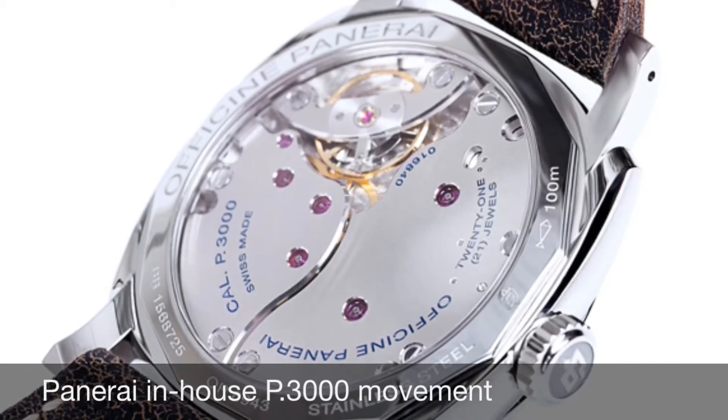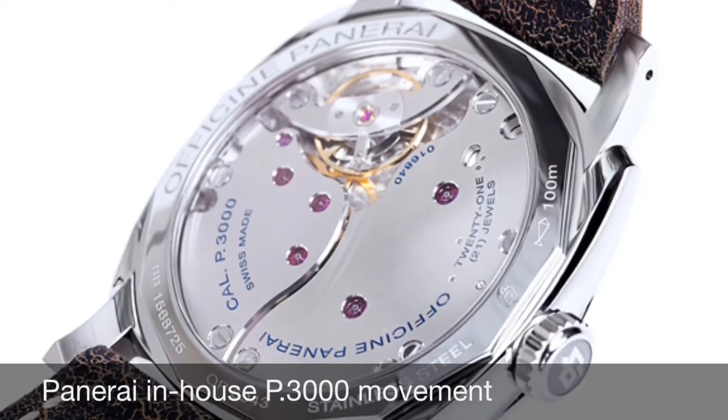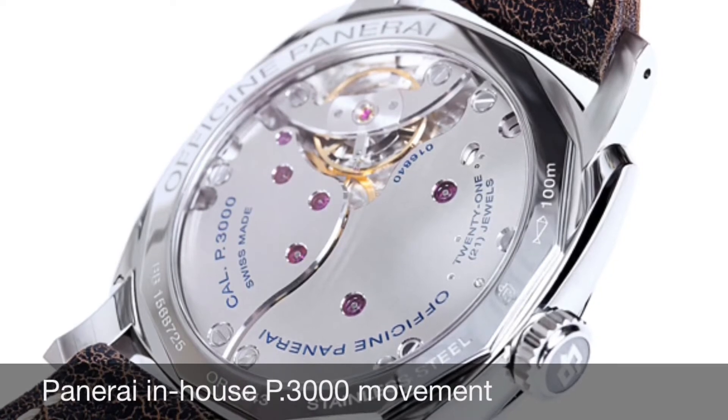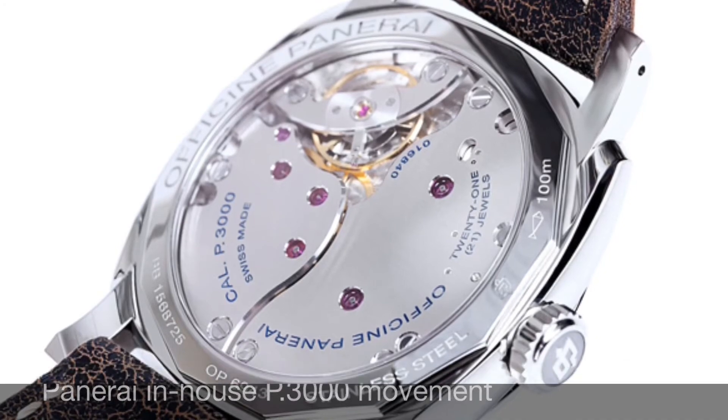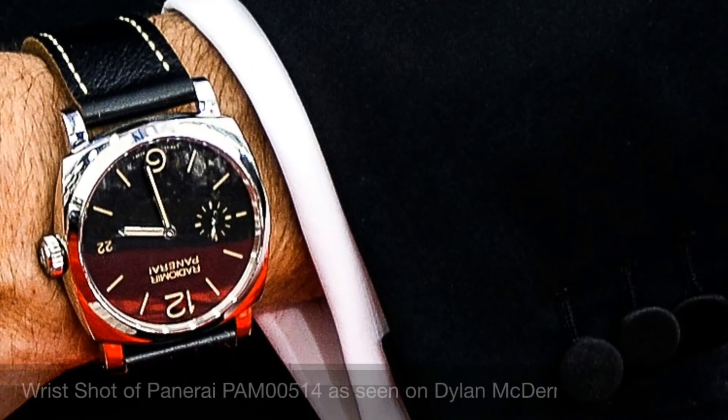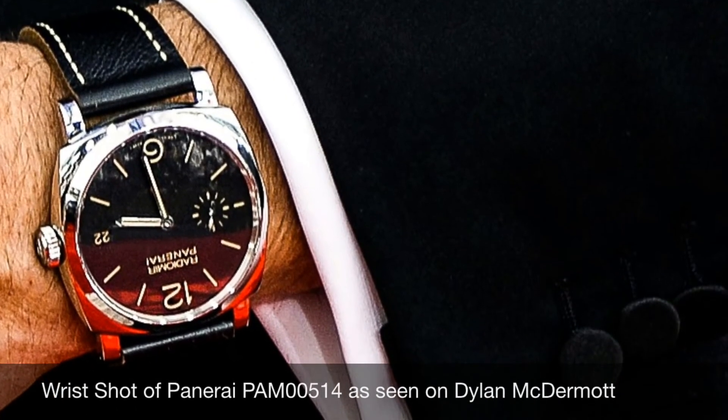This case was originally made in the 1940s by Rolex for Panerai, so it has a very historic and vintage feel while having the modern day elements of an in-house manufactured movement.